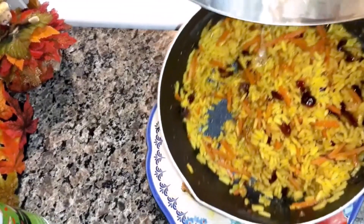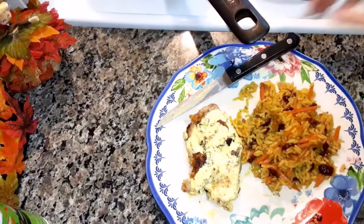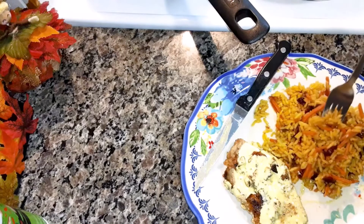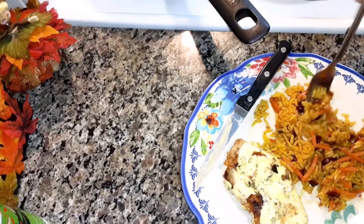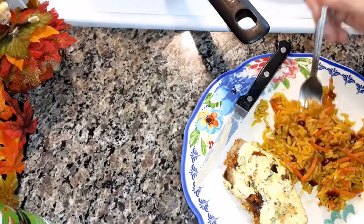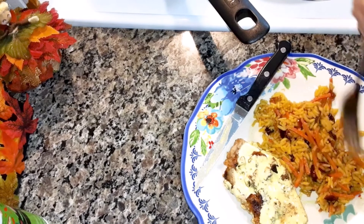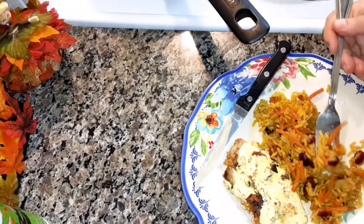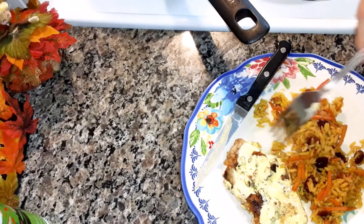I'm going to show you what the rice looks like and then I'm going to try it for you. I'm eating it with the pork chop that I made — I'll link that video at the end. Mmm, that is really good! With the carrots and the cranberries, that is really good.